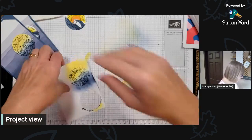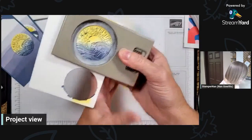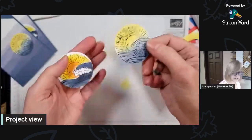Let me punch this one out. So there we have two very different looks from two very different mediums — pretty simple, both of them, really.